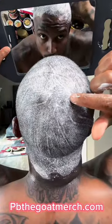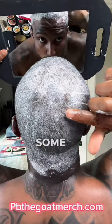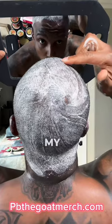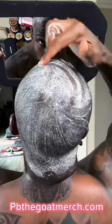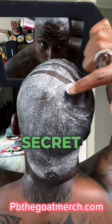First crown, second crown — we're going with our dominant crown. Let's play with some angles. My hair is a little wet, so I'm using a diagram of where I'm going to be brushing. Playing with angles with that secret sauce on my hair.